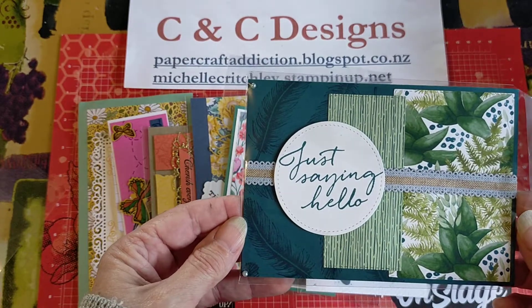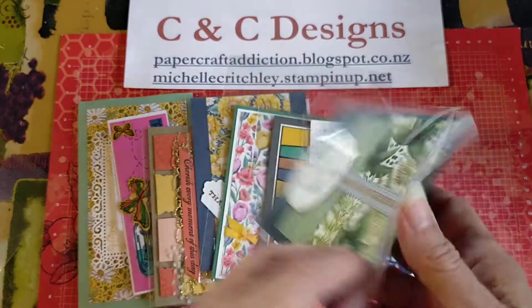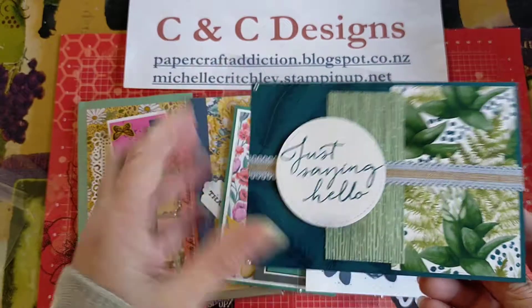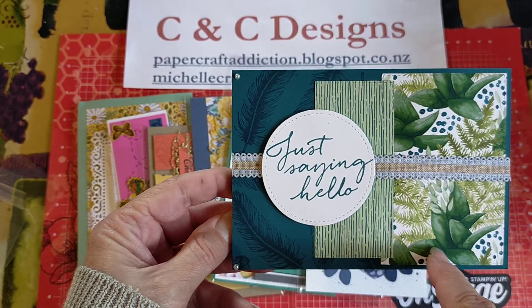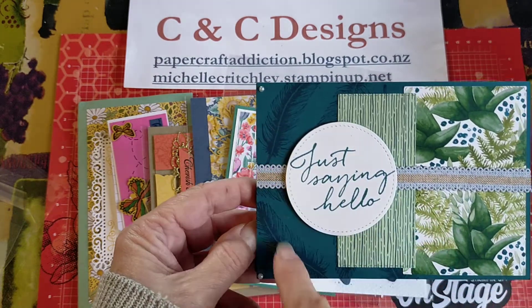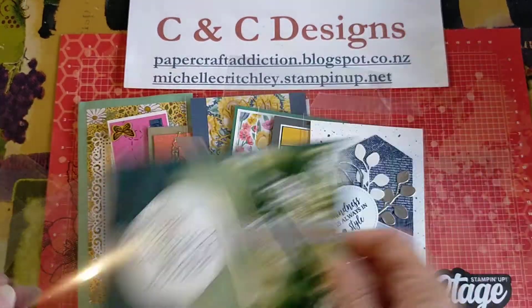And then this one is just saying hello. This one — it doesn't actually say who it's from or how they made it. But this looks like it might be some of the Fern Designer Series paper, and I'm not sure of the name of that stamp set there — it's got the feathers and the same. So thank you to whoever traded that one with me.